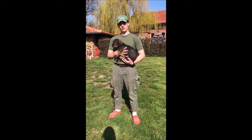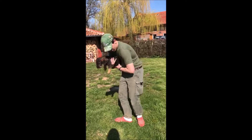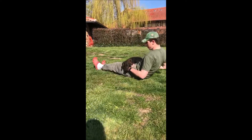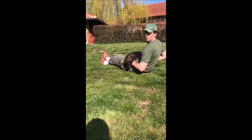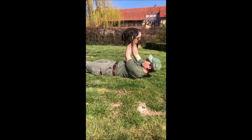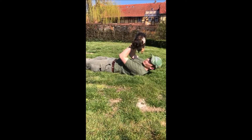Hey guys, this is the exercise I can recommend — it's called dog curl. Just lay down on the floor, take the dog, find a comfy position for both of you. Lay down, watch for your elbows, don't stretch it too much.